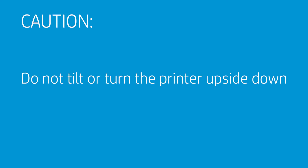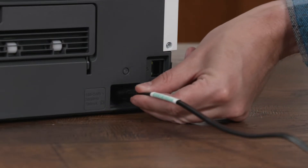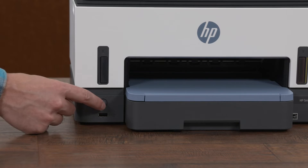Caution! Do not tilt or turn the printer upside down. Connect the power cord and any other cables, and then turn on the printer.